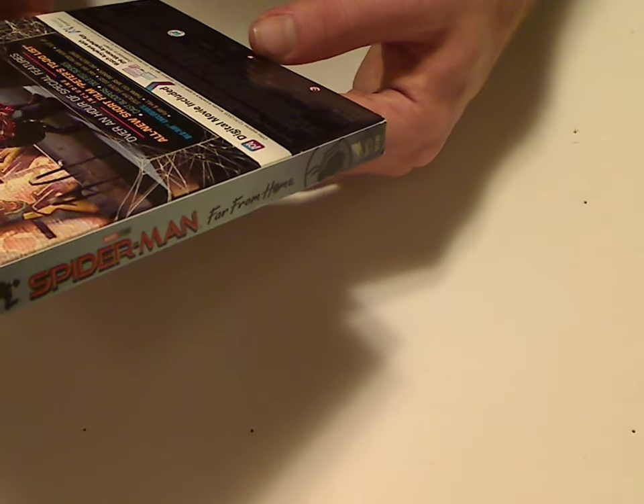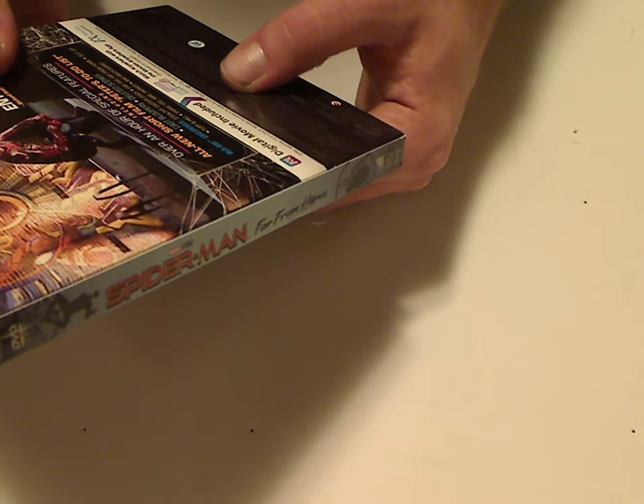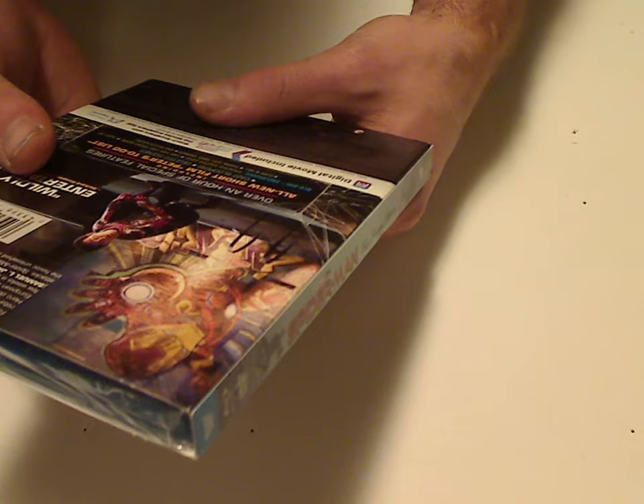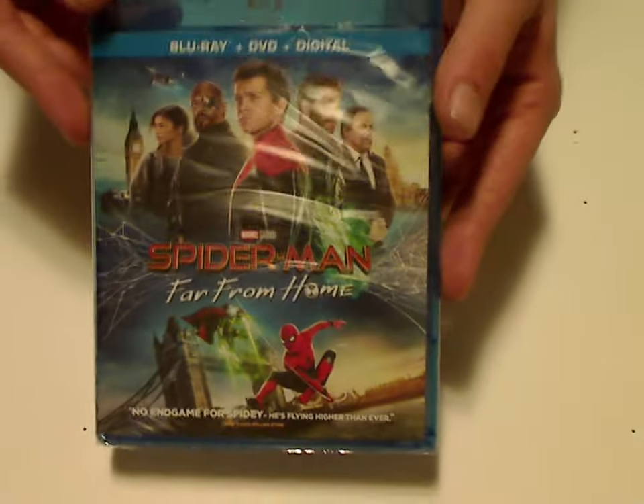Let's see, I'm trying to find a runtime on this — 129 minutes, alright. And look at the actual Blu-ray case, which is about the same as the slip. So let's go ahead and open this up.